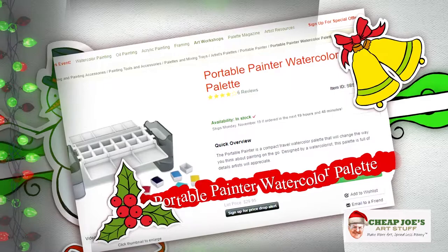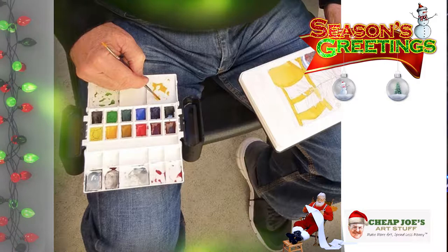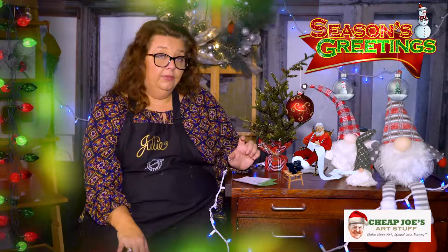The Portable Painter Watercolor Palette is also fantastic for plein air painters on the go who don't like to cart a lot of stuff around. We've done a full two-minute art tip video with all the details. My favorite thing about it is the built-in water cup, a dual-ended travel brush, customizable pans, and you can sit it right on your leg when working outside. It packs up really small and fits in a shirt pocket. It's under $25, making it one heck of a stocking stuffer.